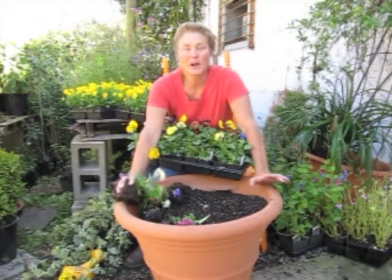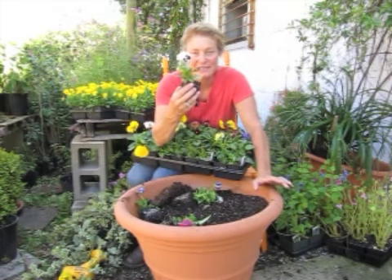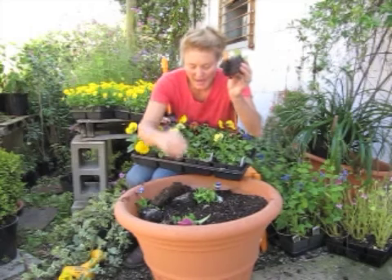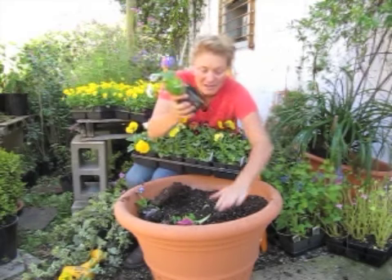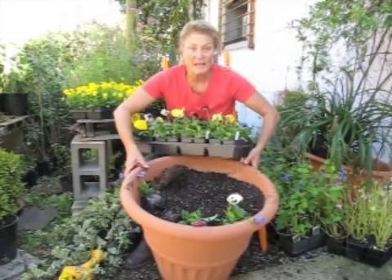Alright, because I am all about that instant gratification, I'm not going to take one little bitty pansy and plant it six inches away from its friend, the other little bitty pansy. No. We take these bad boys, we push them together like it's a peanut butter and jelly sandwich — push, push, push. I'm going to pull off that root system at the bottom and plug that double whammy as though it was one plant.